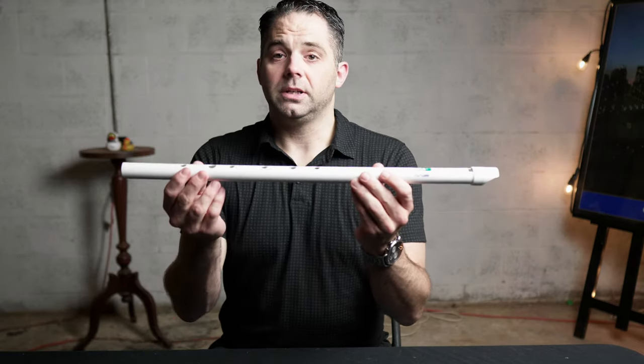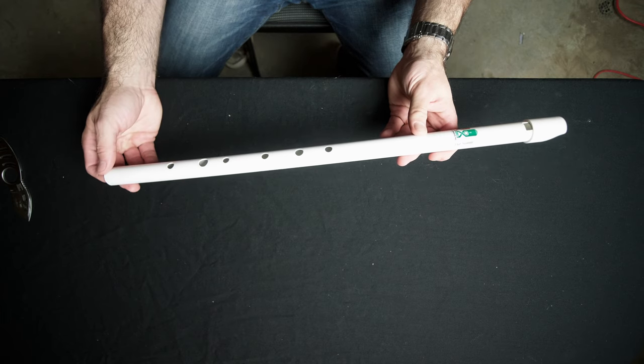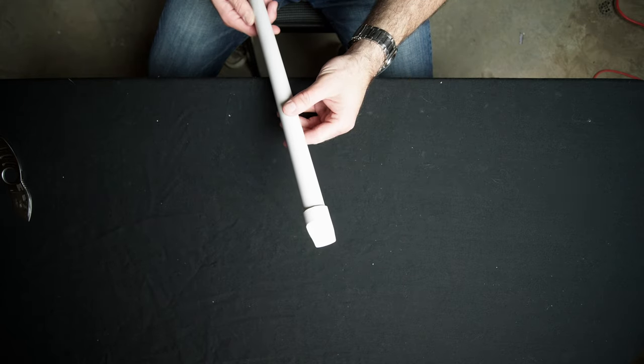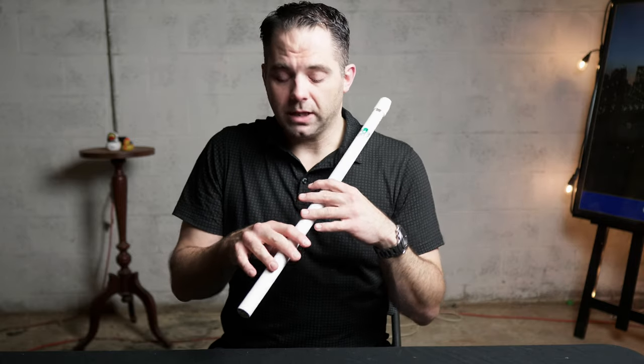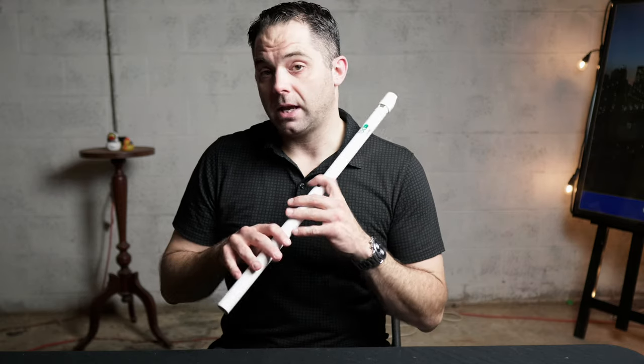Check it out. So it is — it's made out of PVC, which, you know, I've played PVC whistles in the past. There was a fellow named Glenn Schultz who made some fantastic ones. I've given away a few of those over the years since I've moved on to other whistles, but they were some of the best I'd ever played. They're wonderful. So PVC can obviously work great. I'm curious how this is going to sound.